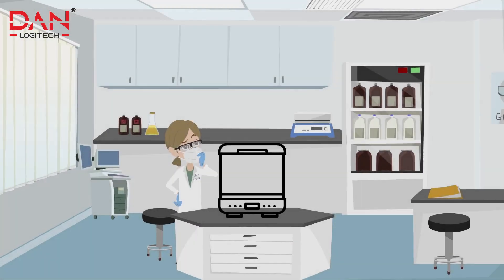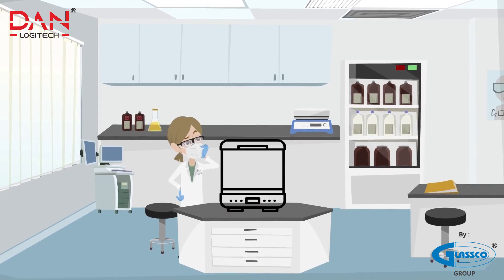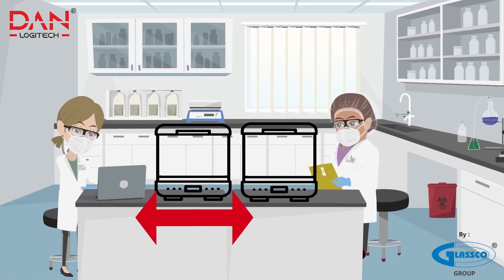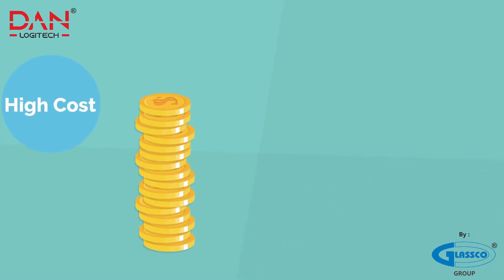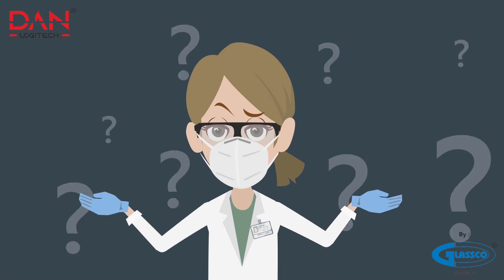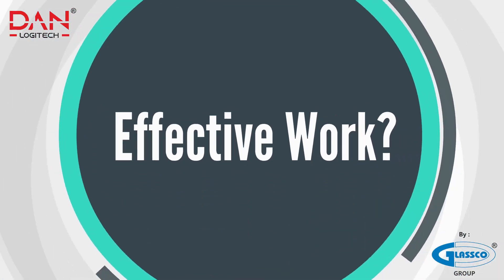Many challenges are faced with a standard incubation shaker. It occupies a lot of space and requires two drivers to operate them separately. Two different instruments cost you a lot and involve more maintenance. Are you facing such challenges? Do you want effective work, saving time and money?